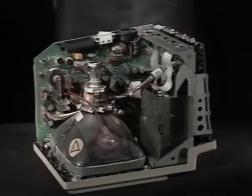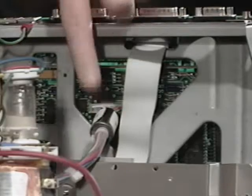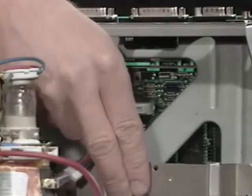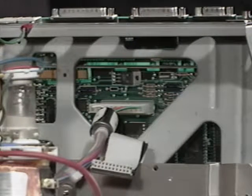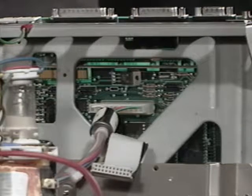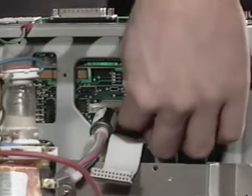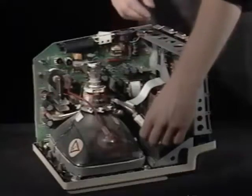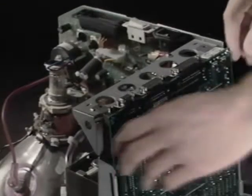You should already have the case off your Plus. Touch the metal frame to discharge any static electricity. Locate the floppy drive cable and the power cable. Grab both sides of the floppy drive cable and pull it straight back from the motherboard — it should pop off easily, so be sure you don't hit the CRT as you pull it out. The power cable is more difficult to remove, and you need to be extremely careful not to hit the CRT with your hand when the cable disconnects.